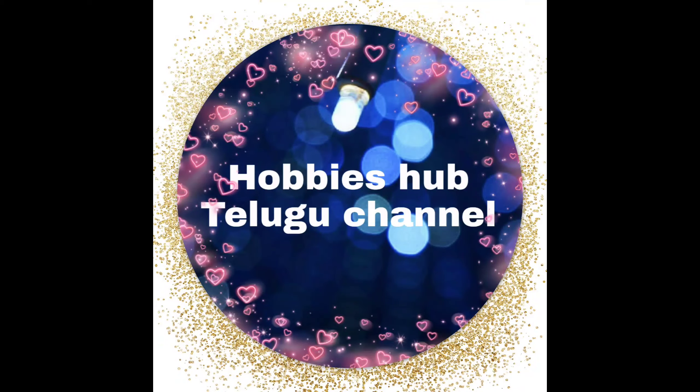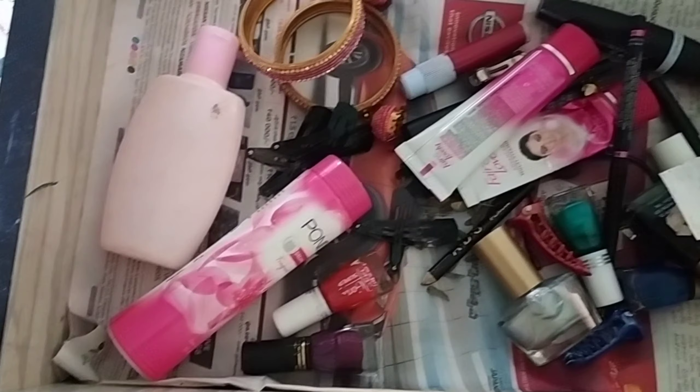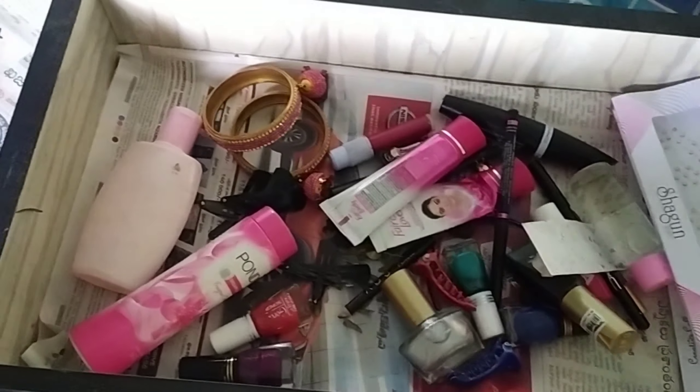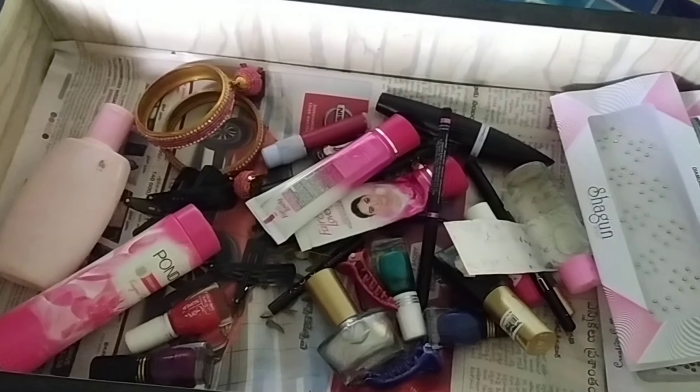Hello everyone, welcome back to Hobbies of Tiloo channel. I am ready to test everything in my dressing table. It is a very easy way to test everything.